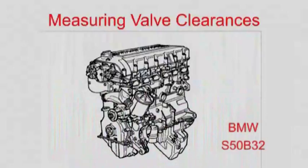The engine should be cold and ideally shouldn't have been used for at least 4 hours. BMW recommend the coolant temperature should be below 35 degrees C.